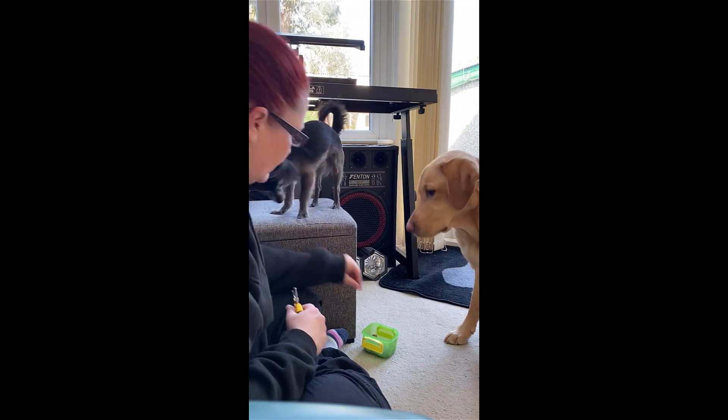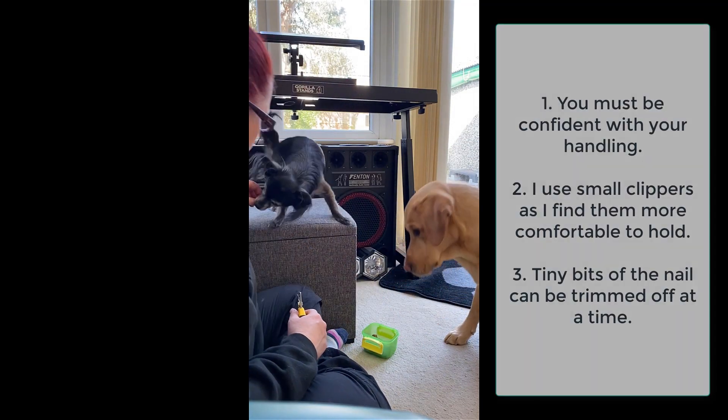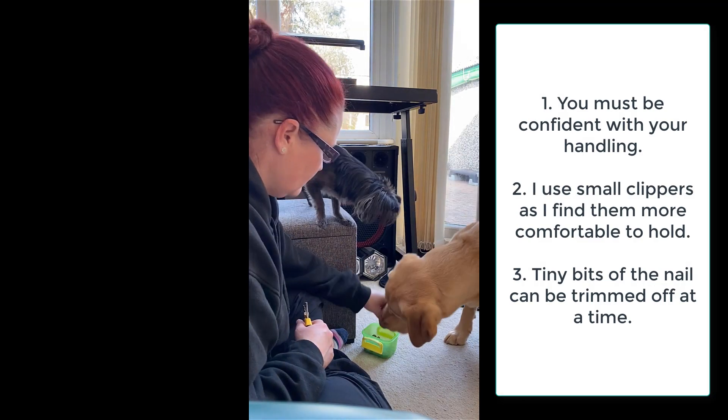Well, you nearly fell off then. Good lad.